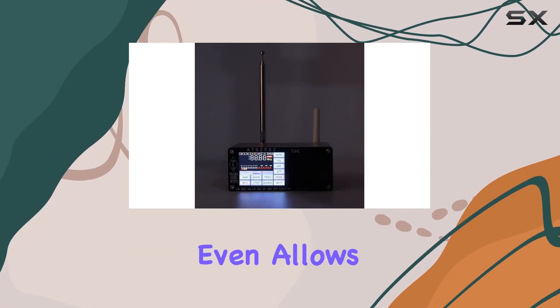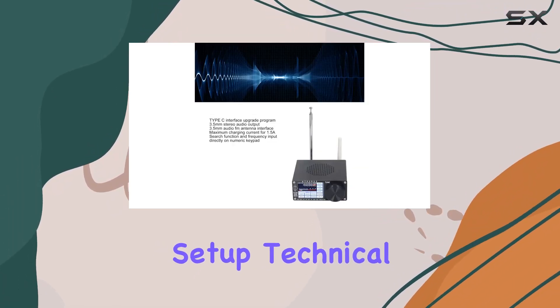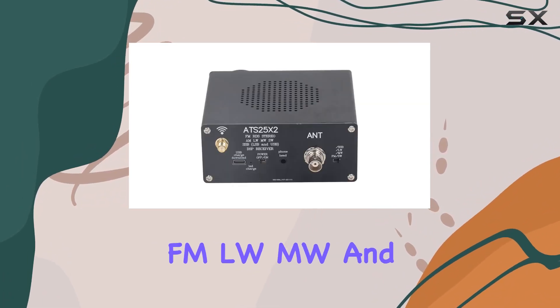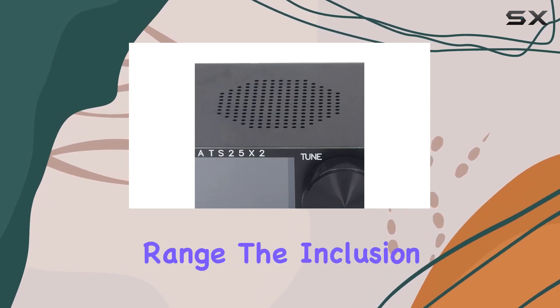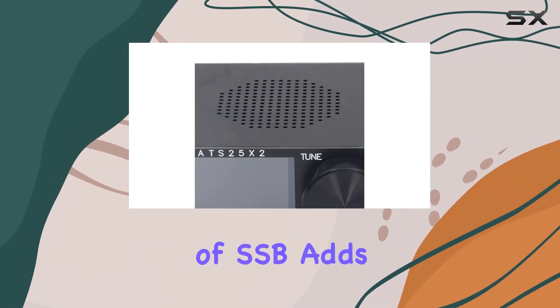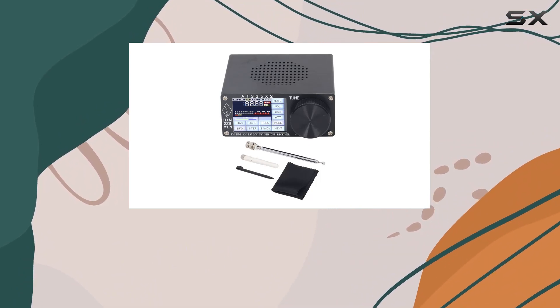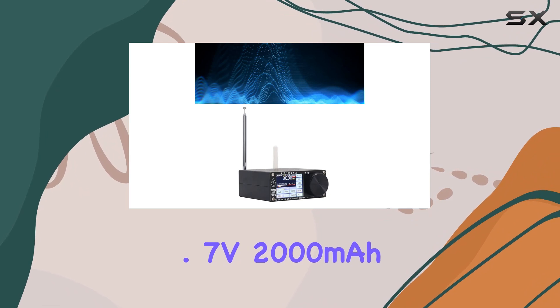This DSP receiver even allows for time zone custom settings, making it a versatile addition to your radio setup. Technical parameters are on point with support for various bands — FM, LW, MW, and SW — covering a wide frequency range. The inclusion of SSB adds even more versatility. The aluminum construction ensures durability, while the 3.7V 2000mAh lithium battery keeps you powered up.